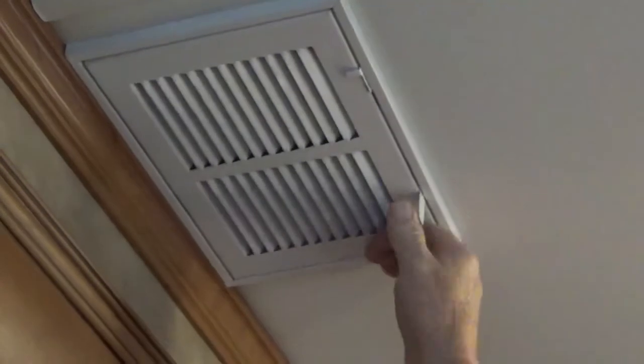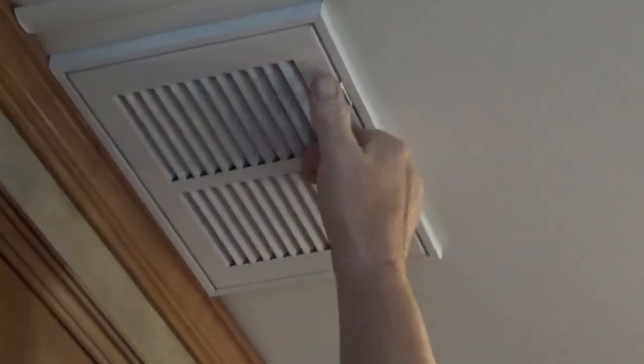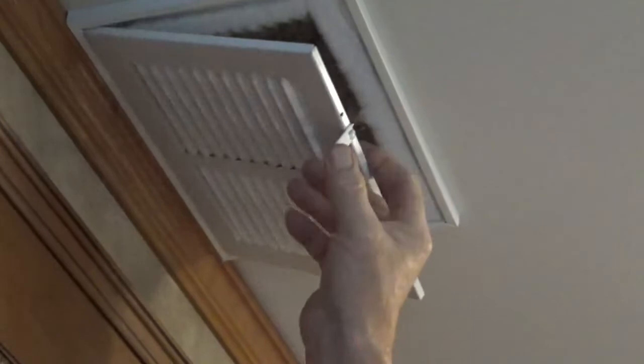Those vents are not the original vents. No, I put up different ones that have this little so it comes out.